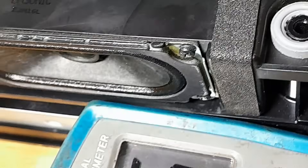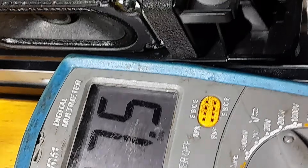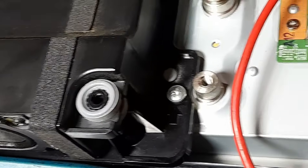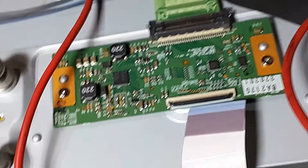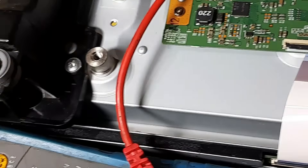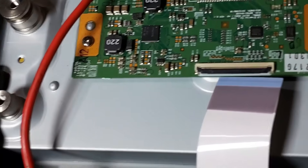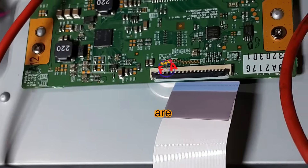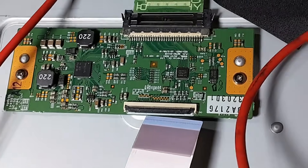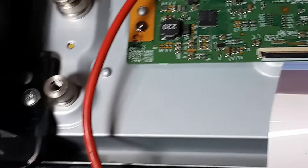27.5 volts, 28.5 volts. So this is how you can check your LG TV 32-inch when it has an issue of displaying vertical lines — changing vertical lines or moving vertical lines. So you have to check these voltages.